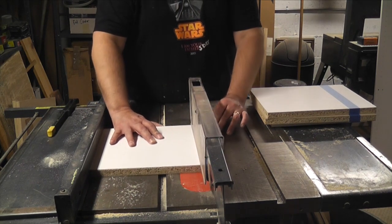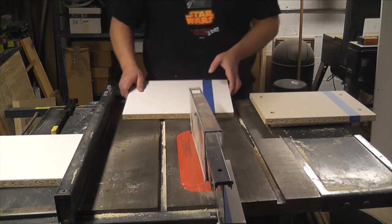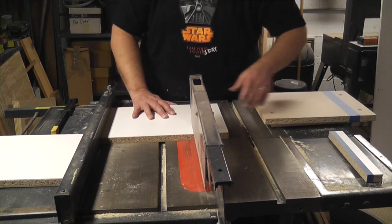The Billy shelves would be used as vertical dividers, but first I needed to cut them down to size, again using masking tape and sanding the edges.